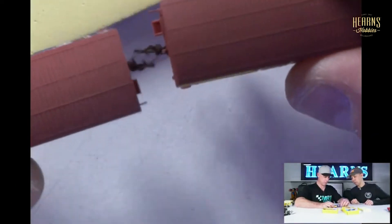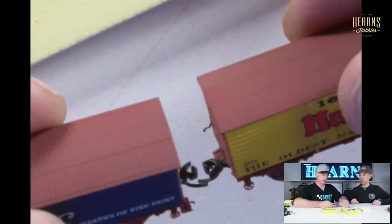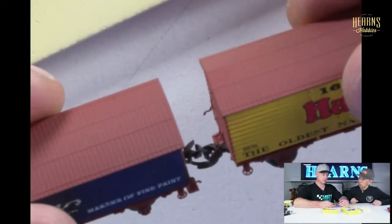How do you uncouple them? So you just lift them off. But you're not allowed to — if you play with a train set, you're not allowed to touch them. Is that right? It's not scale if you touch them. The foamers get upset.